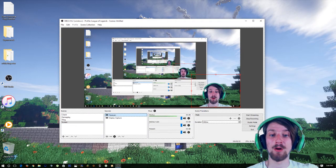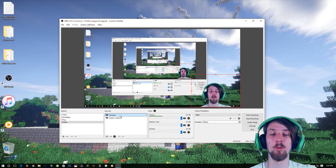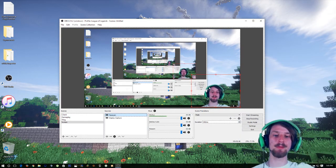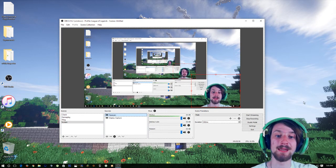So that's it for the chroma key portion — super easy to set up, not complicated. You just have to learn where all the settings are. And you can see: no flickering, no blue behind me, you can see the screen, you can see my desktop now behind me. And it was really easy to set up.